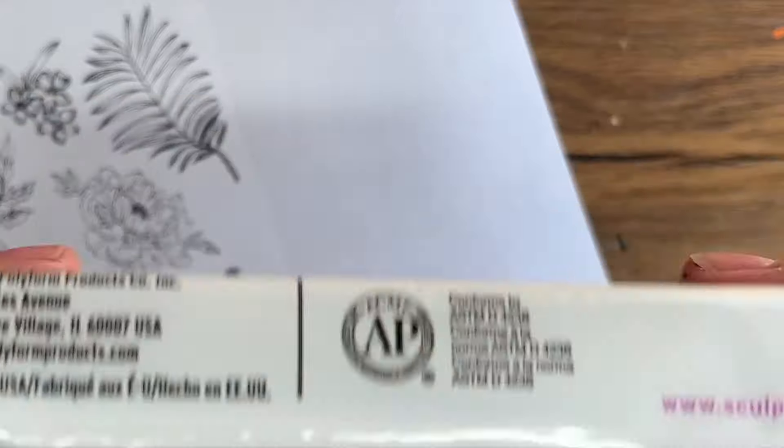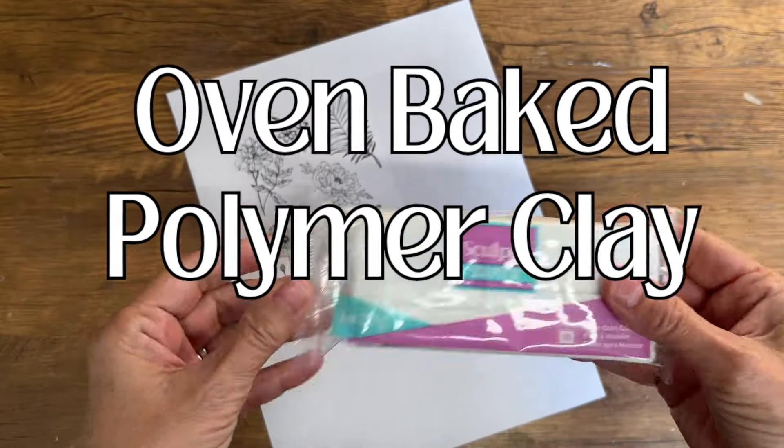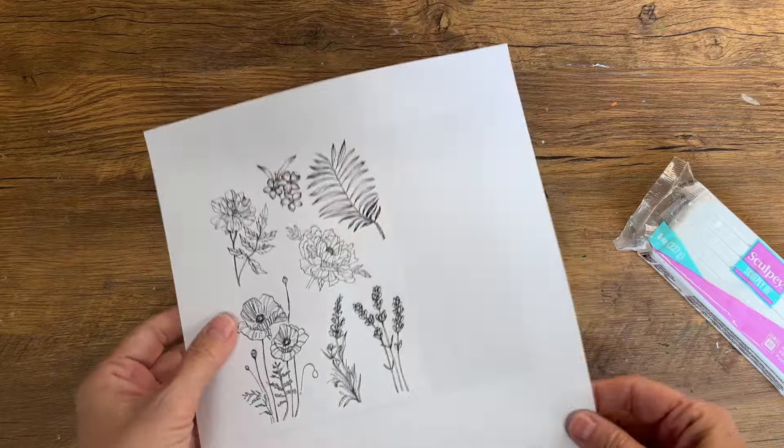Today we're going to be transferring images onto polymer clay. This is such a fun technique and the possibilities are endless.